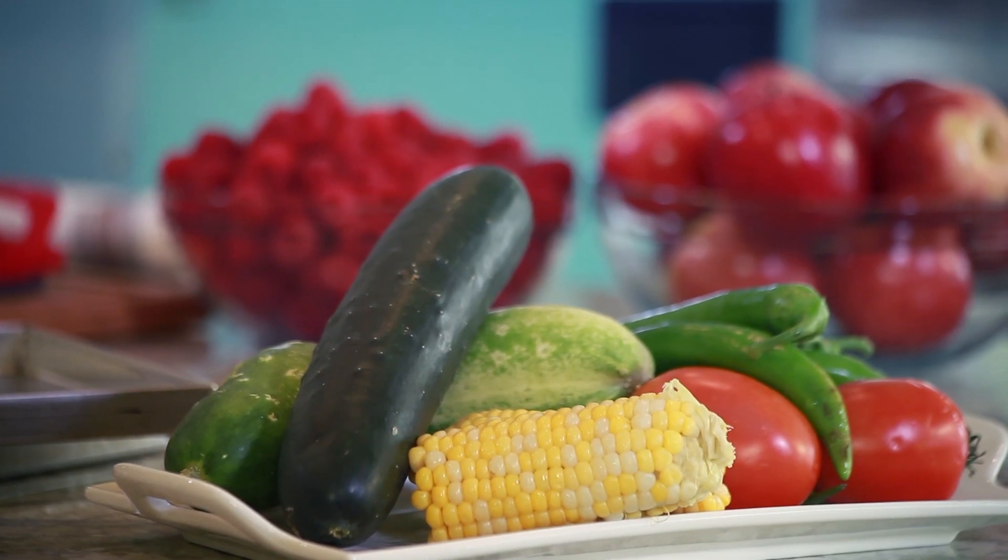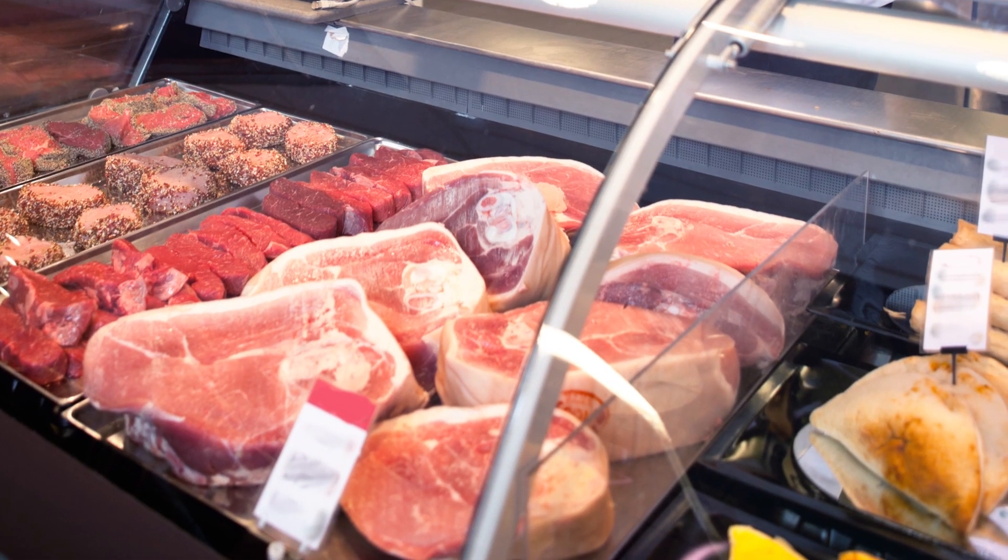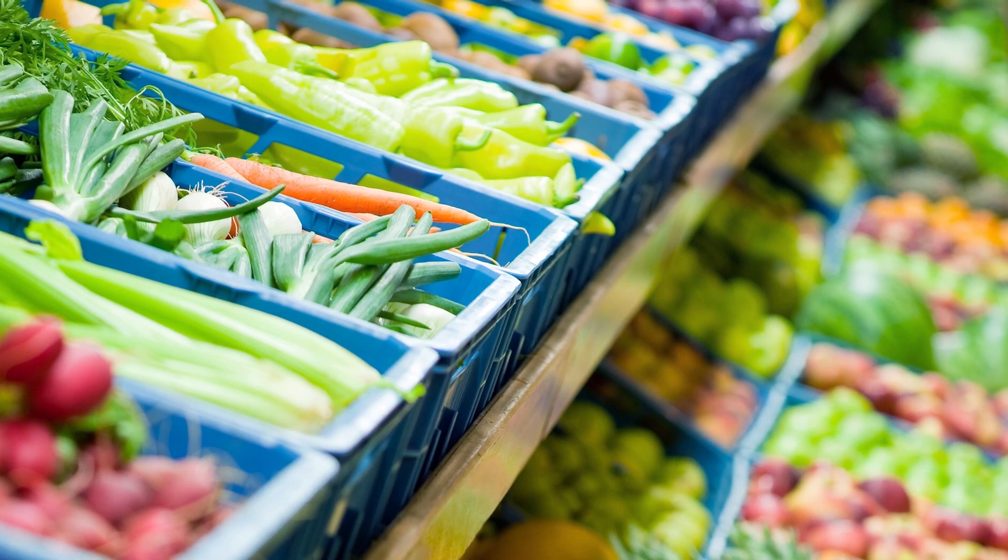Freeze-dry your garden produce, your leftovers, buy when sales are on, and freeze-dry to save money and to preserve the food your family loves. The benefits are endless.